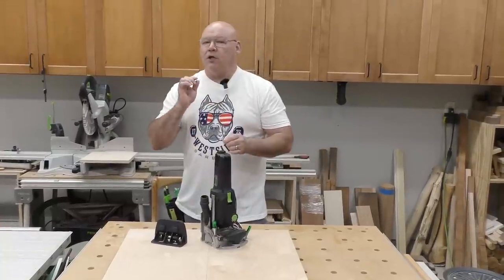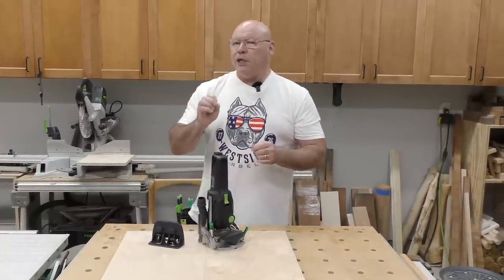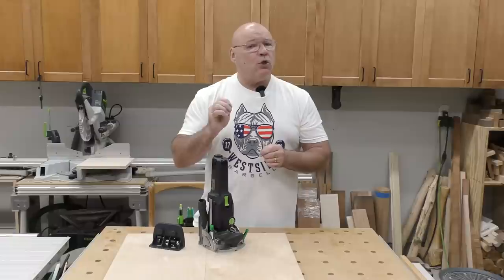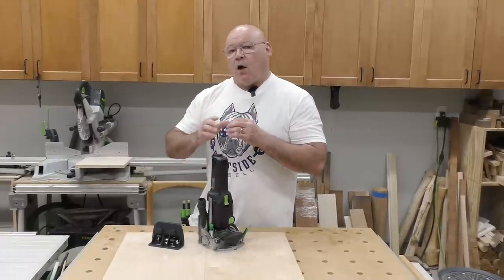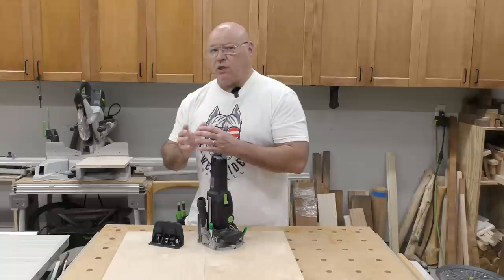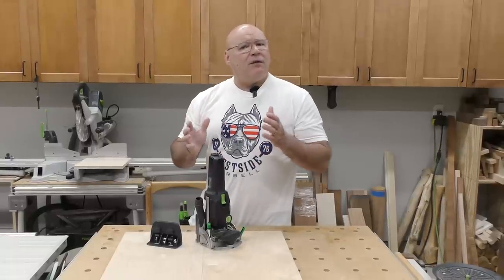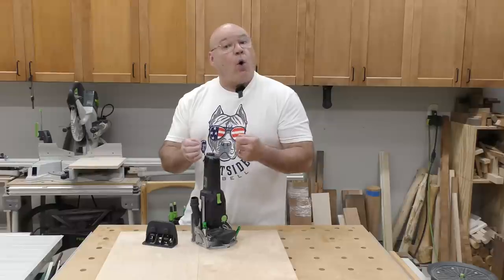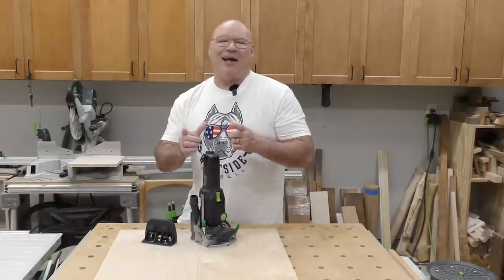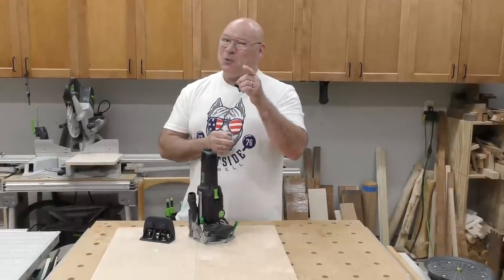This video on the Domino will bring you up to speed really quick on learning the finesse tips on how to use the Domino — not necessarily all the bells and whistles, but how to hold it and how to define it. So stay tuned.